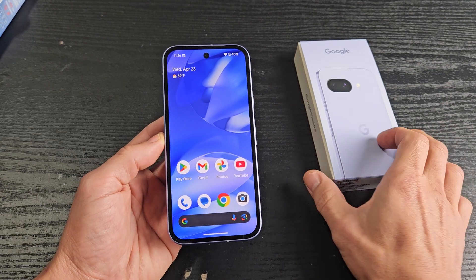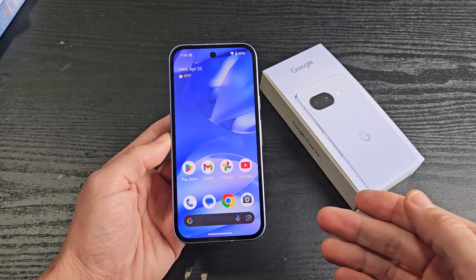I'll show you how to factory reset the Google Pixel 9a — same for the Google Pixel 8a.